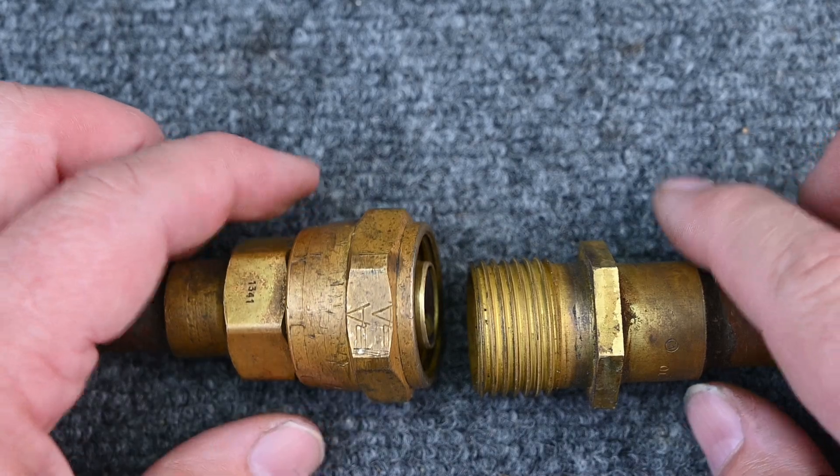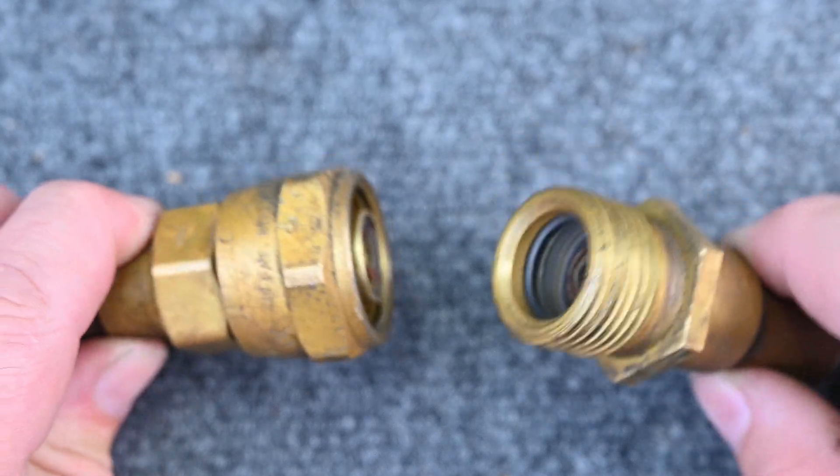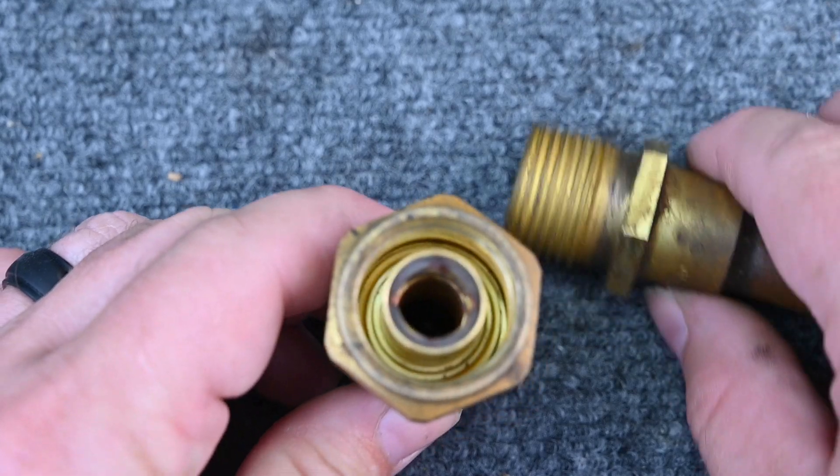Especially with some commercial jobs — I've seen specialty restaurant equipment where they try to use these, and the first place I go to look for leaks is these connections right here. Let's take a closer look at how that works.